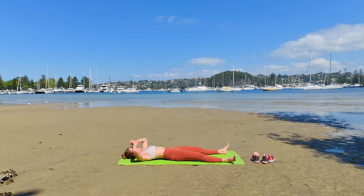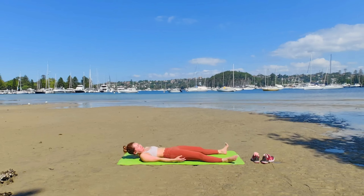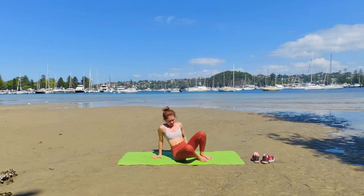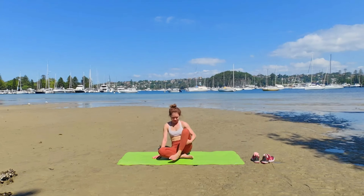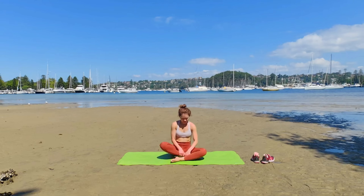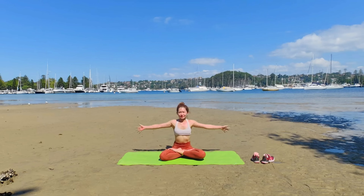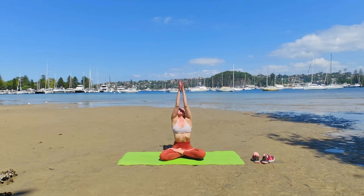Gently bring yourself to the present moment. Move your fingers and toes. With your own pace, bring yourself all the way to a sitting position. Inhale, bow and rise to the sky. Exhale as we bow forward.